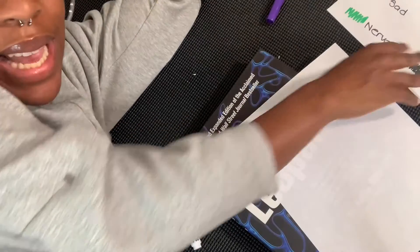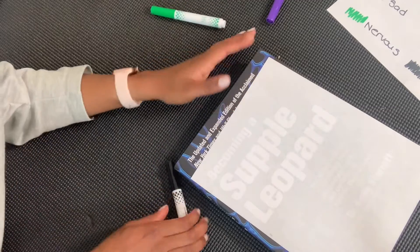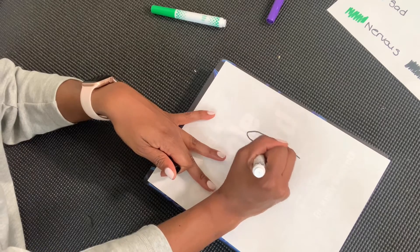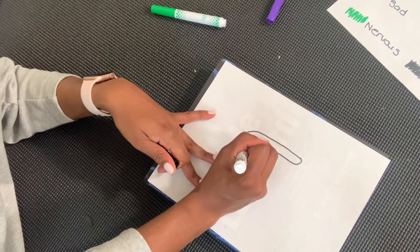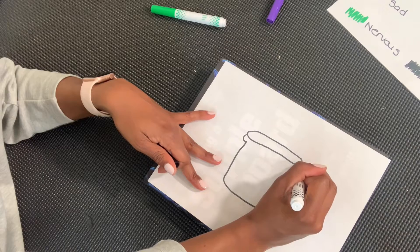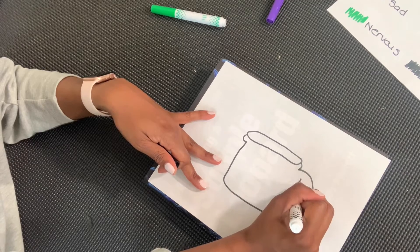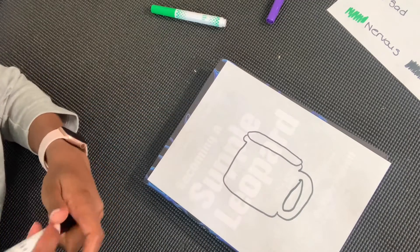All right, so next we are going to draw our cup. I'm going to make a little circle at the top — a flat circle — and then I'm going to draw my cup as best as I can, with a little handle. All right, there's my cup.